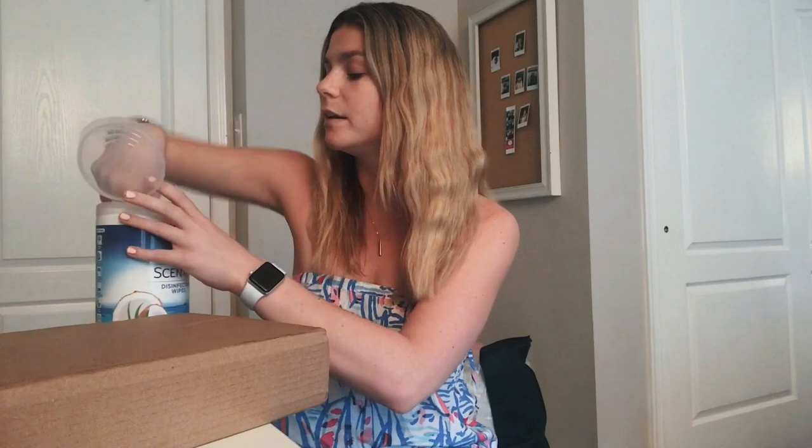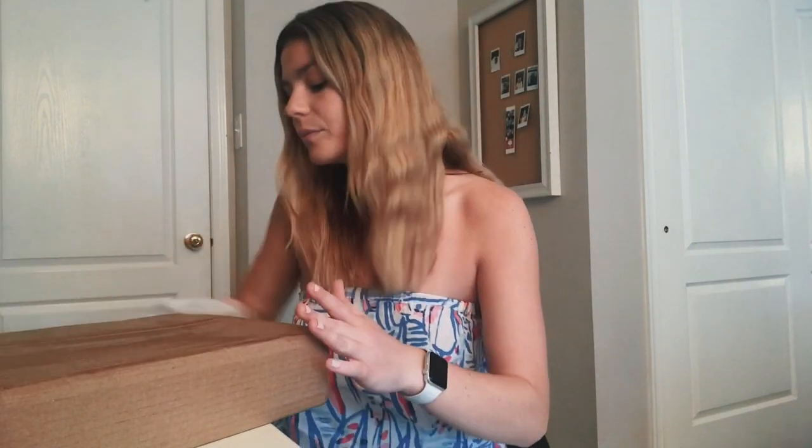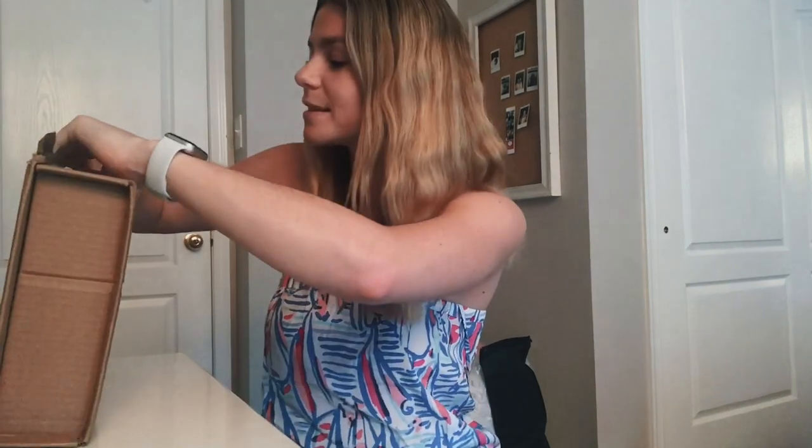First things first, I have my Clorox wipes — the Scentiva wipes that smell like coconuts, and they honestly smell really good. My mom says we should Clorox down the packages. I'm going to try very hard to not show my address, so that's why I'm holding the box up. How do people open these so nicely? Here's the box — I got the space gray color. I really wanted the rose gold one, but it was out of stock, so space gray it is. I feel like this is the universe's way of telling me I need to stop buying pink things now that I'm an adult and out of college.